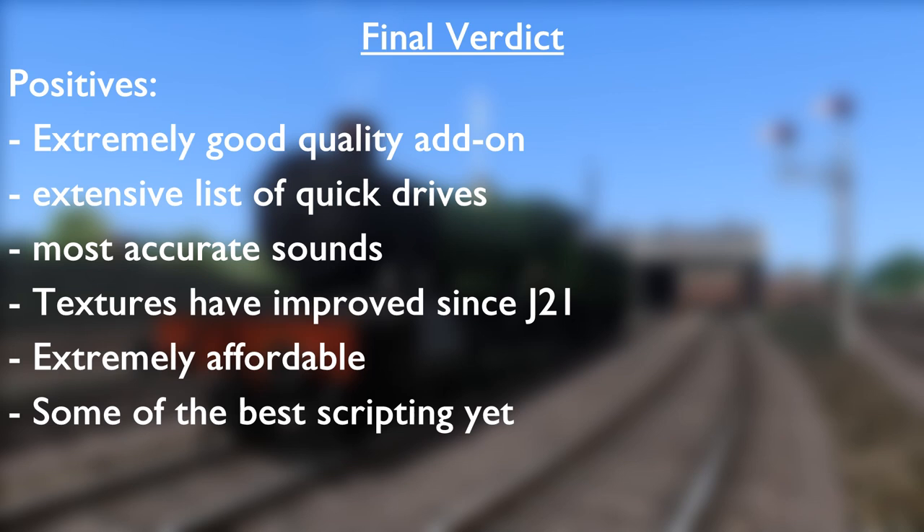Whilst there may actually be other developers who are far more advanced with scripting — a bit like Smokebox for American enthusiasts — I have to admit that Victory Works have really taken the stops out and have really developed how they script things over time very seriously. This should hold a lot of credit to itself. The amount of time, money and energy put into scripting so well and having so many options on a loco is a very hard process and I think it goes underappreciated. This is probably one of the most advanced models I have seen in my time for the UK Steam Market in Train Simulator.